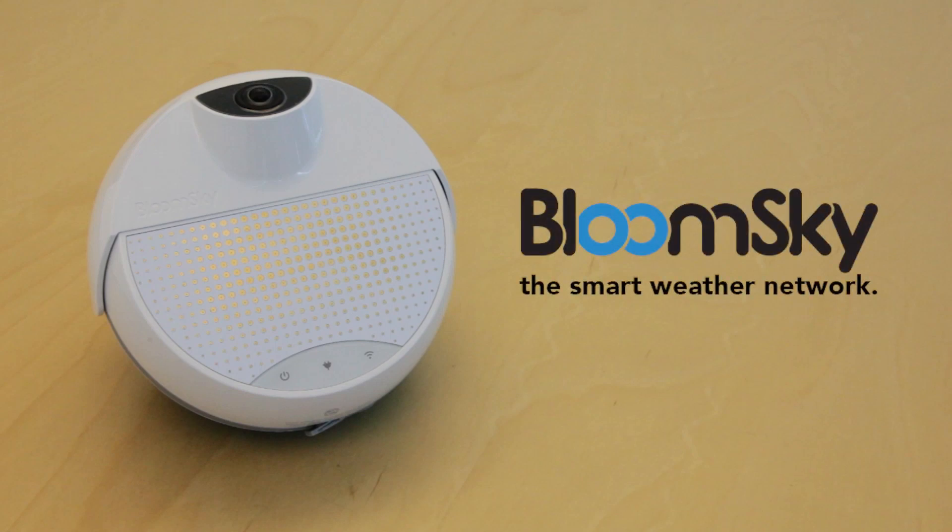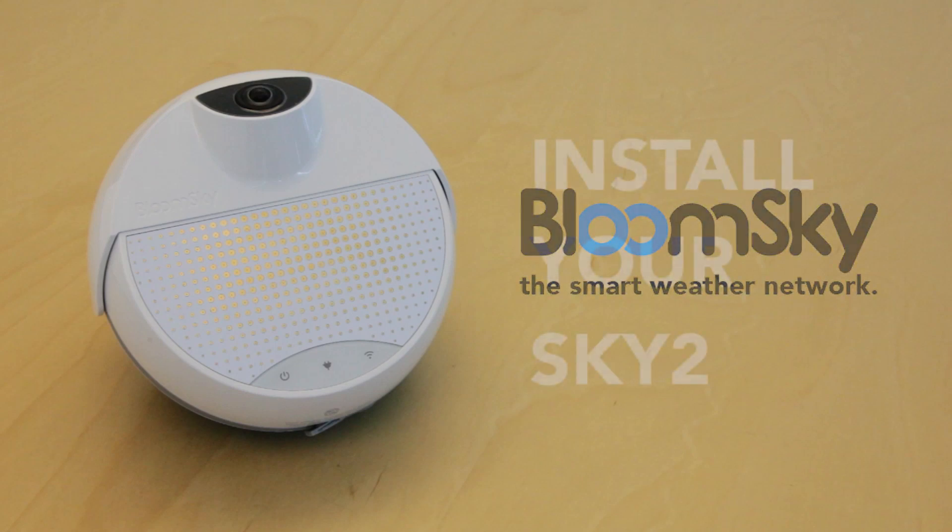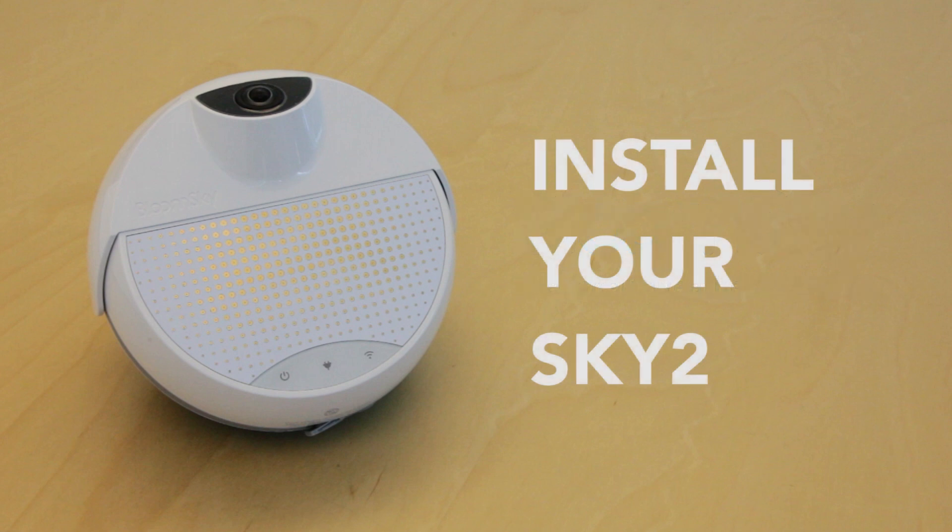Hello, my name is James, and in this video I will be guiding you through the setup of your BloomSky outdoor weather station. Before we jump in, let's go over what you will need.